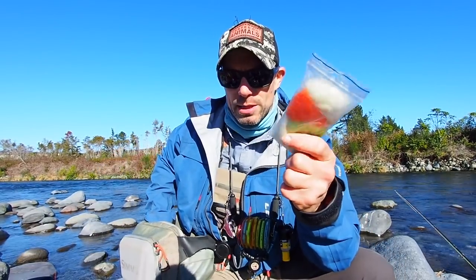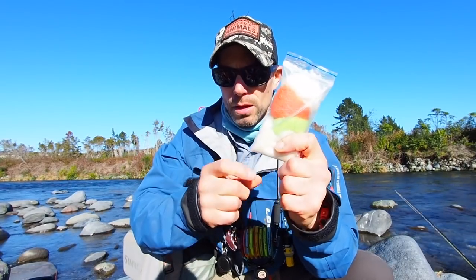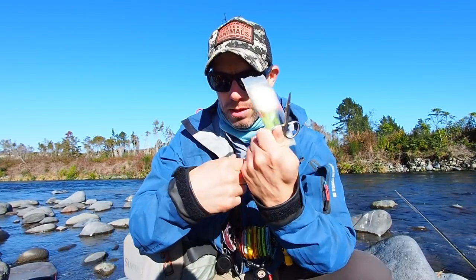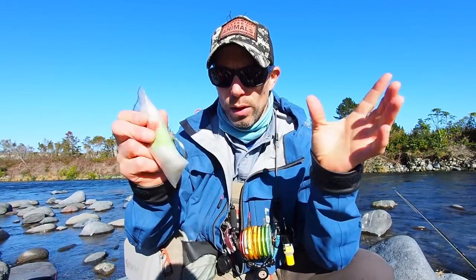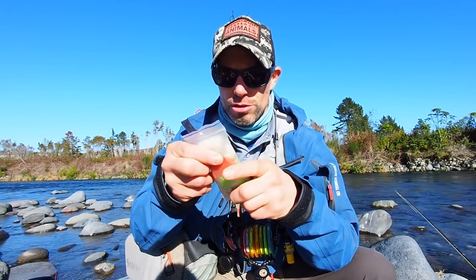Then I have my indicator material and tubing, and a pair of scissors. This is the New Zealand strike indicator system. I did a tutorial on how I set all that up — I'll link that up here if you're interested.